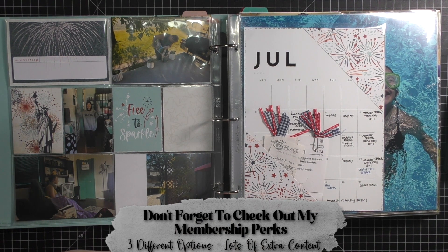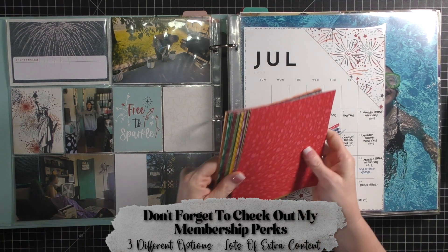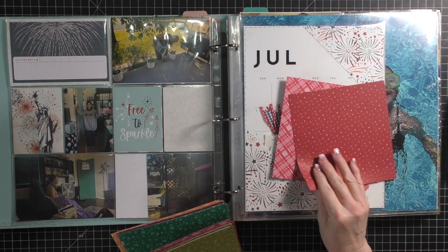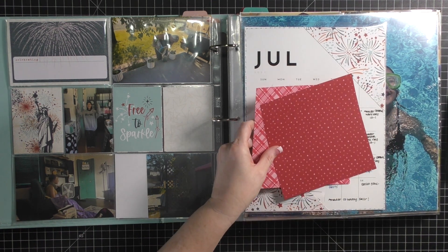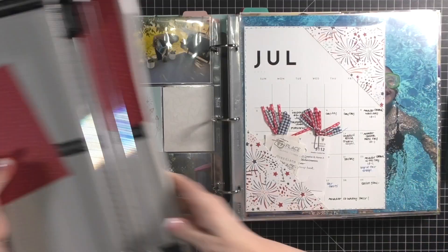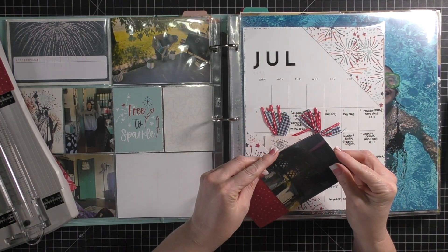Don't forget to check out my membership perks. I have three separate tiers: a super simple tier here on YouTube - you can just join for $4.99 and get all of my exclusive videos. There's a $7.99 option that gets you access to the Facebook group - we just had a live hangout where we did some crafting together. And then I have the $14.99 option that gets you access to everything, including an exclusive website with past classes, videos, and content.